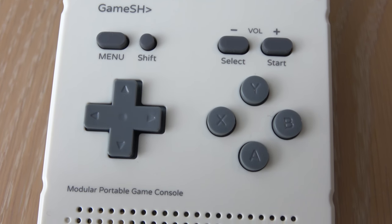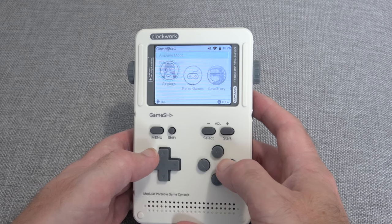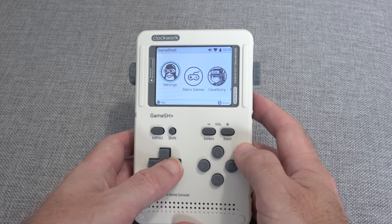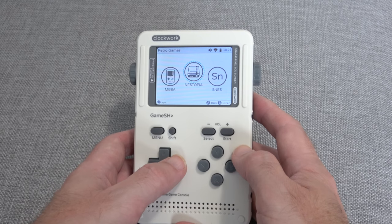The difficulty came in getting the software set up — that does take some patience. You basically connect this via Wi-Fi and SSH into the system, set up various bits of Linux, put on various game emulators, and then put your game ROMs on. And once everything's working, it is a joy to use. Let's take a look at some gameplay.